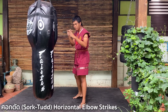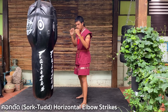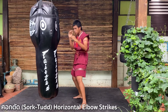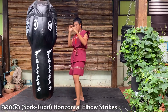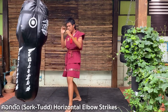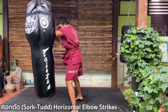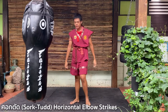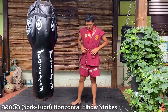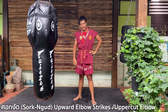Here we go — on the punching bag, lead elbow strike eight times. And the second elbow of the day: the last technique.